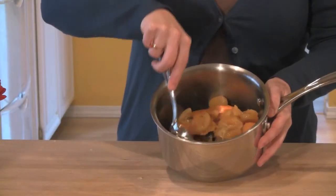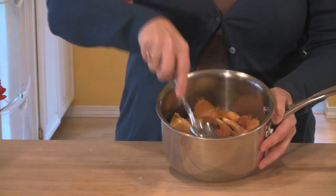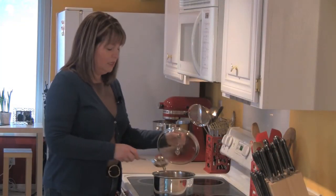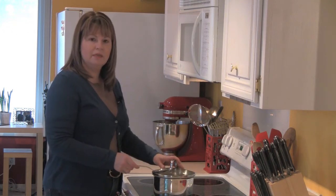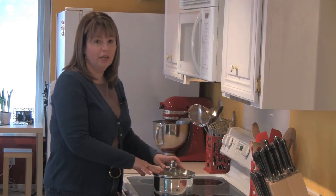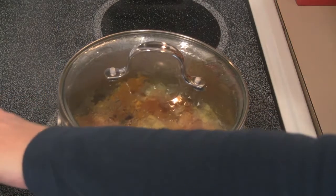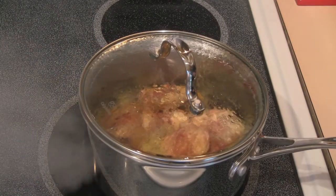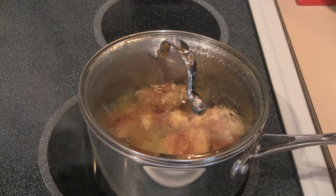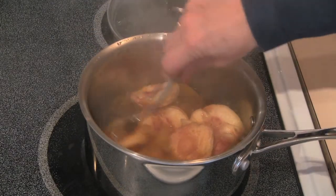I'm going to give this a stir and then put it on the stove. I've got this on the stove on medium heat with the lid on top, and I'm going to let it come to a simmer. It takes about 20 minutes to cook, but do check on it every now and then and give it a little stir. After a couple of minutes, you can see it's starting to simmer pretty vigorously, so I'm going to turn the heat down to about medium-low and give it a little stir.